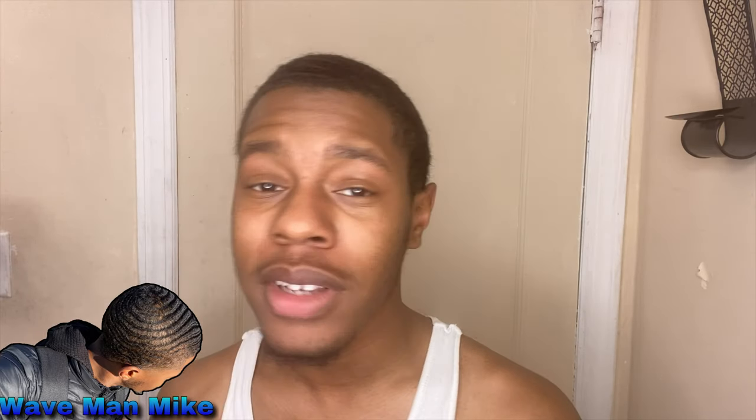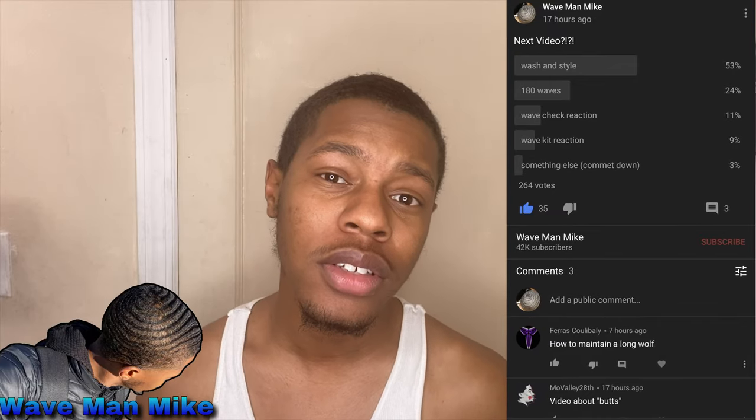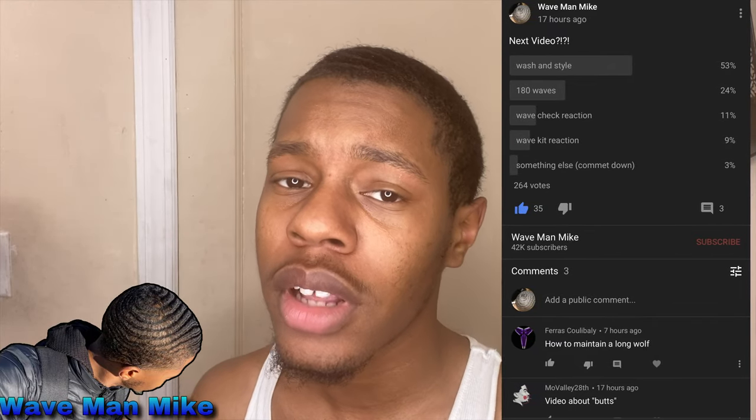As you can see, my hair is looking very rough right now. I honestly haven't been brushing it much for the last couple of days and it's just out of control and hard to manage. But I went on my community tab and asked y'all what type of video you wanted to see, and y'all said you wanted a washing style video — which is exactly what this is.